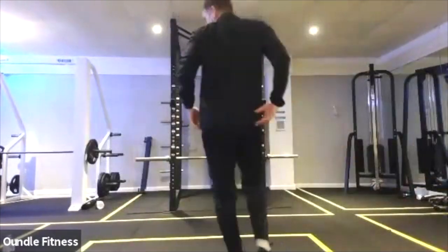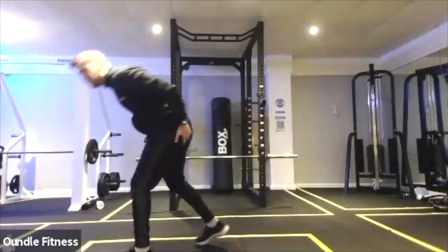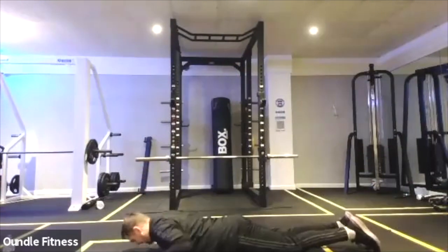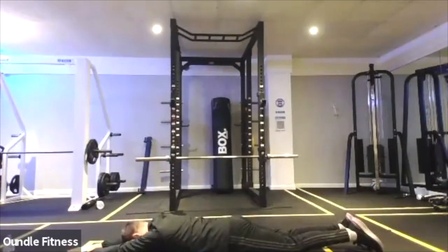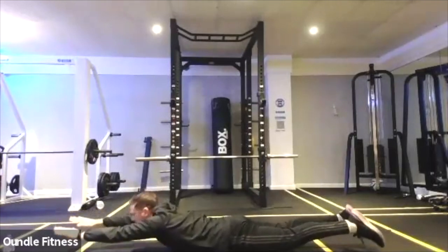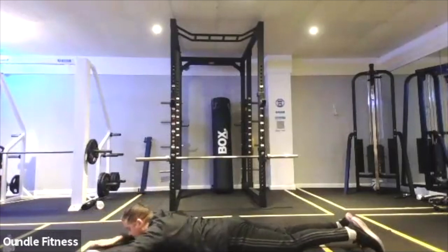Good, clock's back working. 20 seconds out. Next move we're going to do is Superman. So we're going to go onto the floor, have our hands and arms out, come up with both, and your head's going to look up as well. So it's up and down — Superman, you've got to work the back. Let's go.